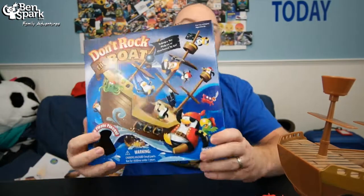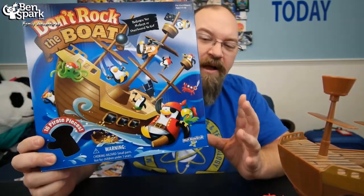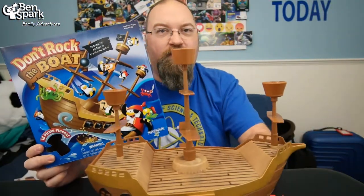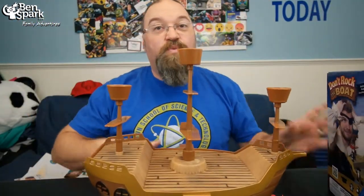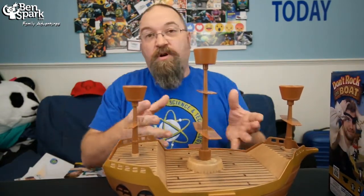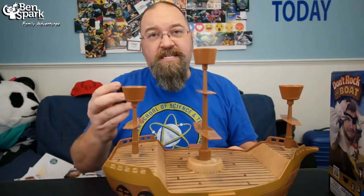Hey, this is Drew Bennett from Ben's Park Family Adventures, and I've got this fun game to share with you today. It's called Don't Rock the Boat, and it has 16 pirate-type pieces that you fit on this little boat. The kids and I played this — we received it for free from Playmonster, and the game goes for about $24.99.